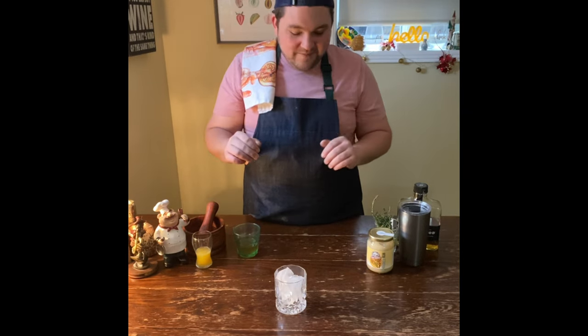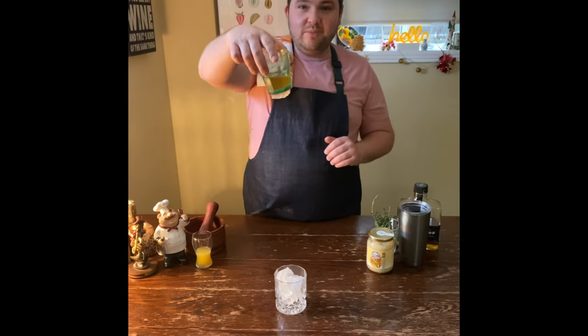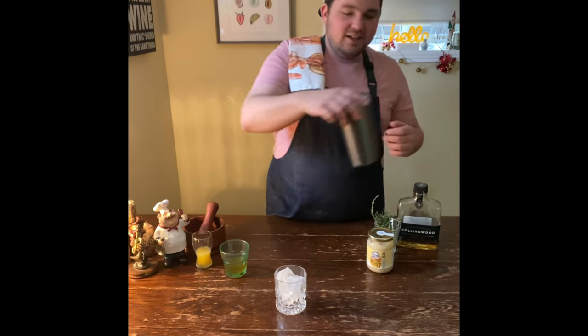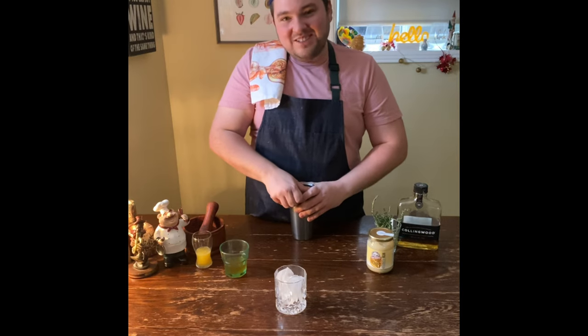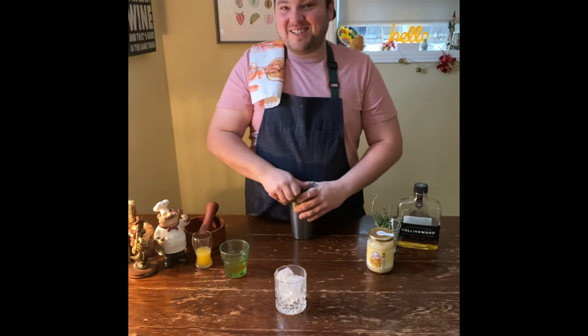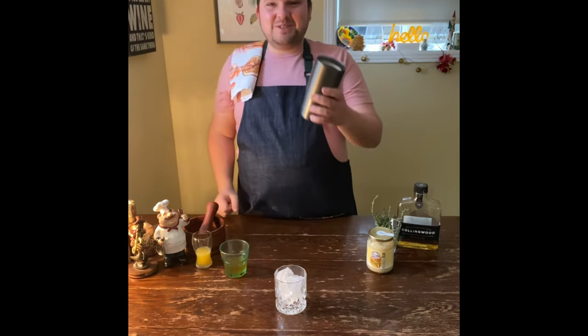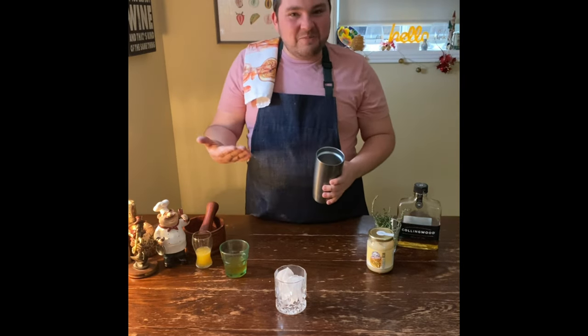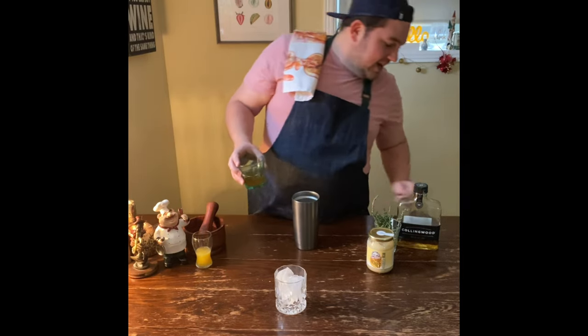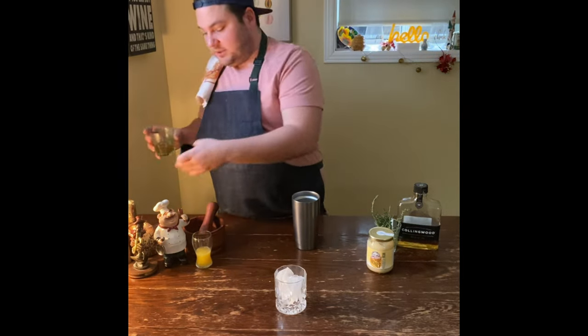That's all the cooking for this one! Once it's chilled completely, we're ready to make a cocktail. I'd normally use a cocktail shaker but mine broke and we're in lockdown, so I'm just using a thermos cup filled with ice — it's done the trick pretty well. We're doing one ounce of the simple syrup.